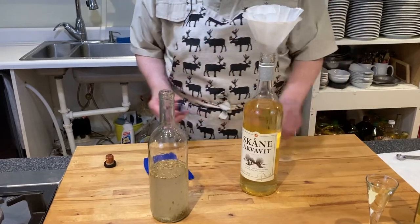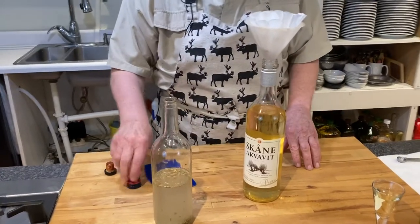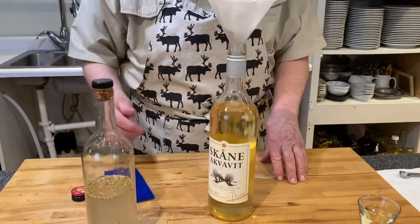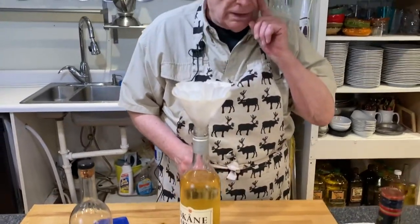If you've tried to buy this and can find it, it's about $35 to $40 a bottle. When I make my own, it's about $4.50.